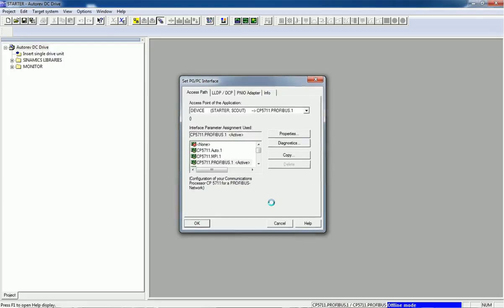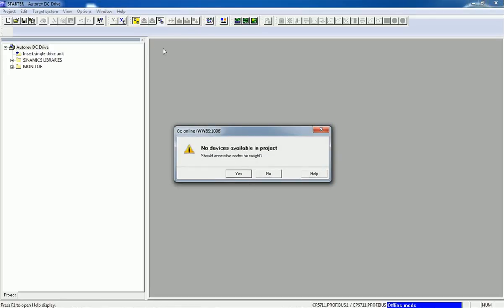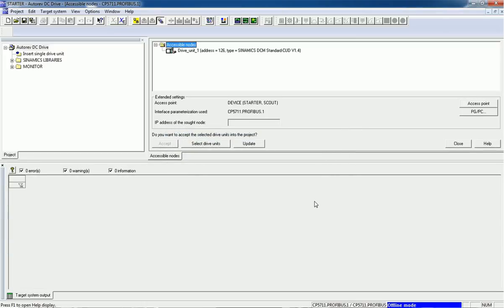Now we will add the drive unit. We will go for Accessible Nodes — by clicking on this button we will scan this network over Profibus. You can see we are getting an accessible node for the drive unit. By tracking this accessible node we will accept this drive unit into our project.